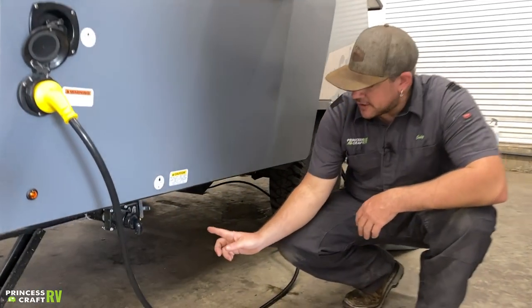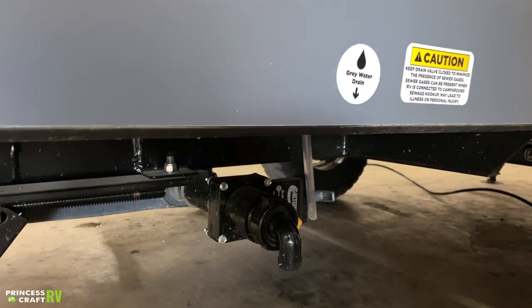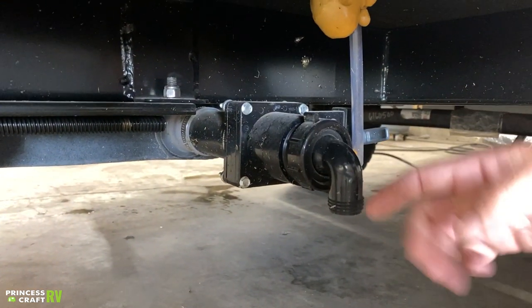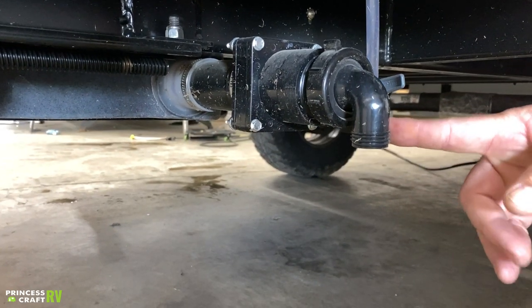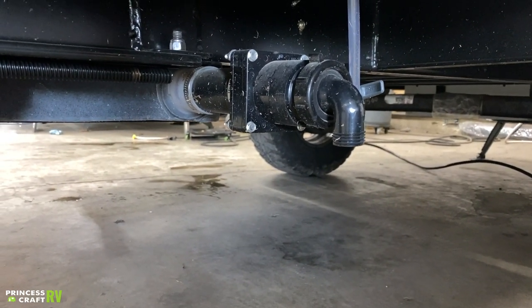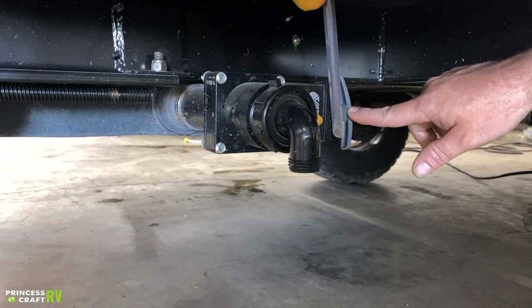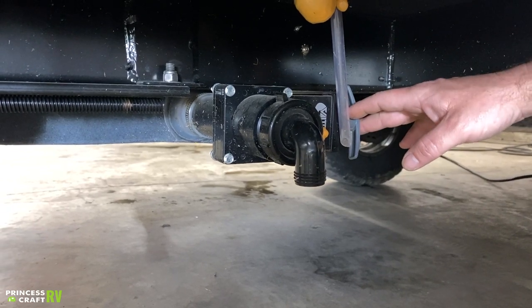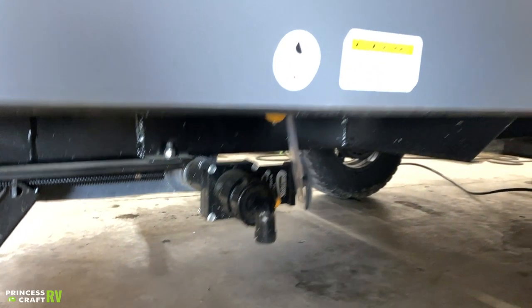Underneath the trailer, you'll find your gray water drain — already set up to hook straight up to a gray water drain hose, which can run off to a dump or into a porta-tote. Since it's just gray water, you can leave this valve open all the time, or fill the tank up and open and close as needed.